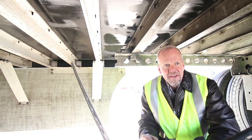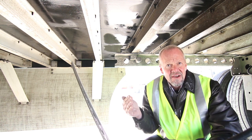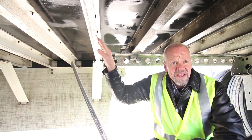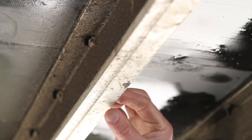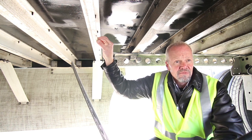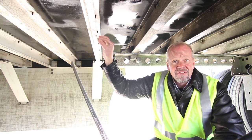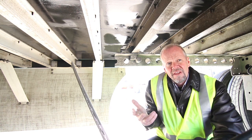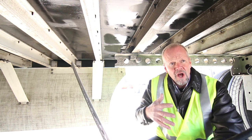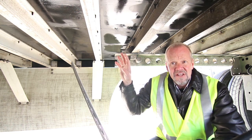We've added aluminum cross members for weight reduction, allowing us to carry more capacity. In order to maintain the weight capacity, we've actually had to increase the thickness of the bottom aluminum rails. Traditionally the bottom aluminum rail would be maybe a quarter to half the thickness of this bottom rail. Traditionally this would give us a 12,000 pound floor rating, but this gives us a rolling dynamic weight capacity of 18,000 pounds.